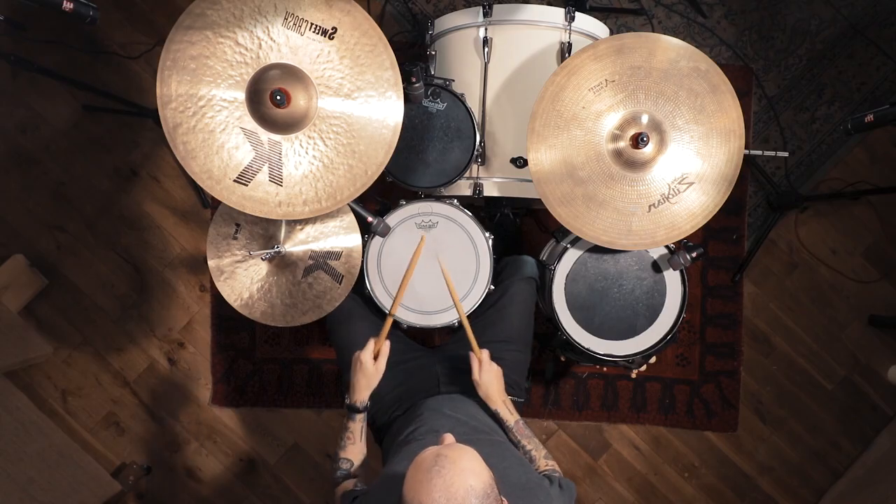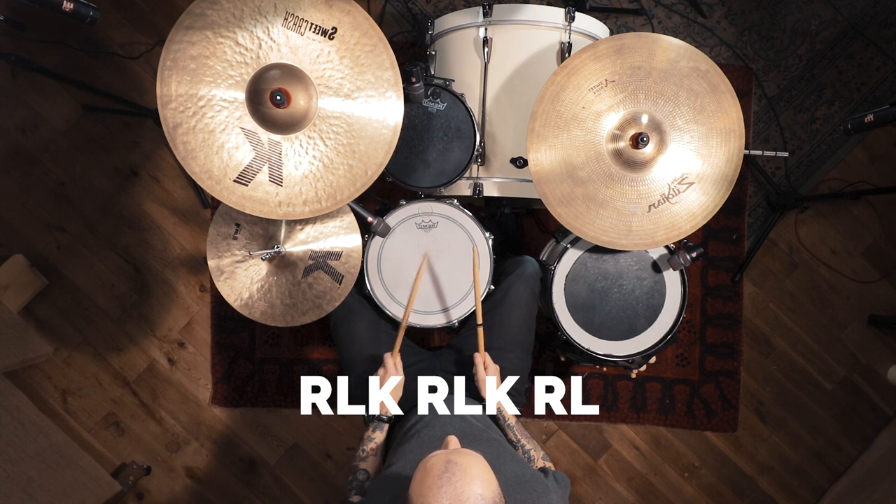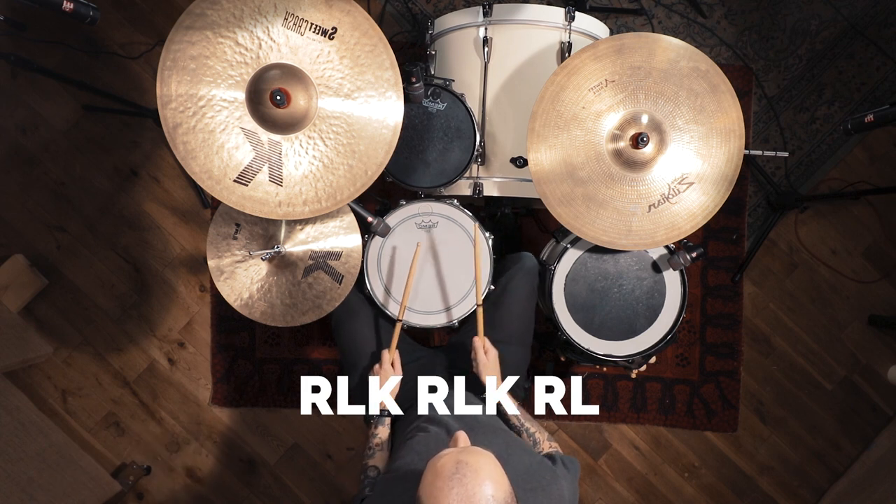Let's look at the first part, which is the group of three. The sticking pattern for that is right, left, kick — which looks like this. Now the second part is simple: we just go right, left — looks like this. Now we're going to try putting that all together, so we play the group of three twice and the group of two once: right, left, kick — right, left, kick — right, left. Just like this.